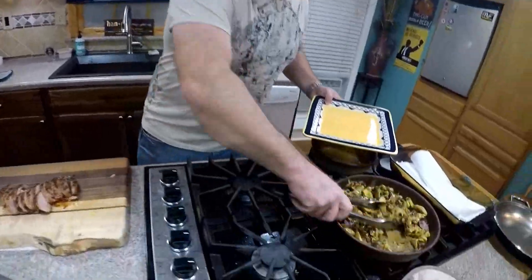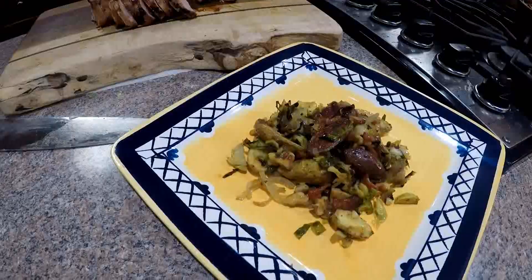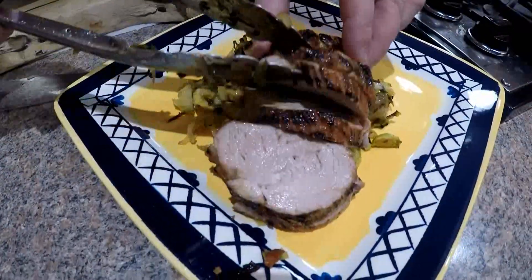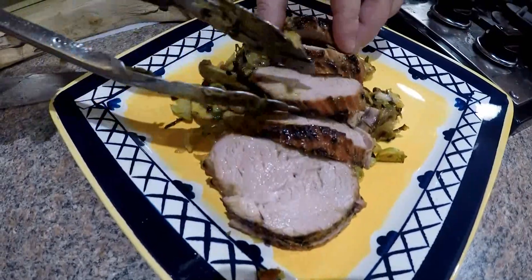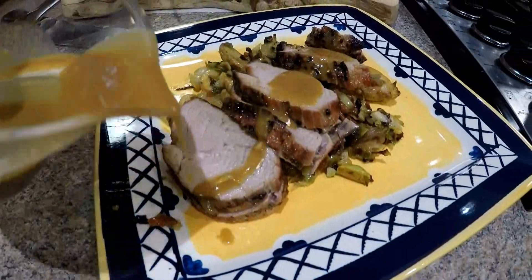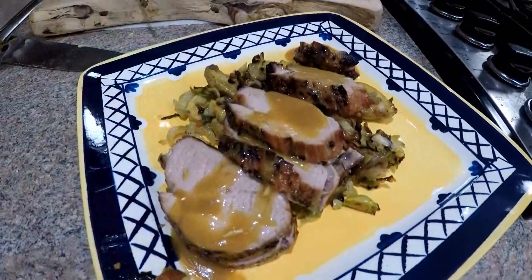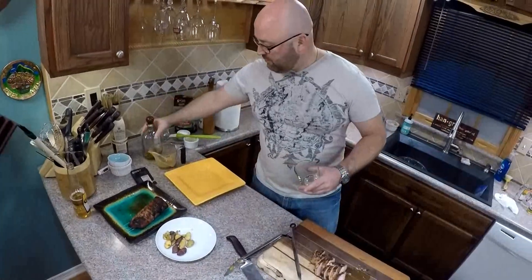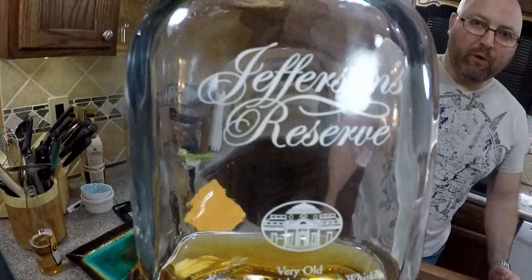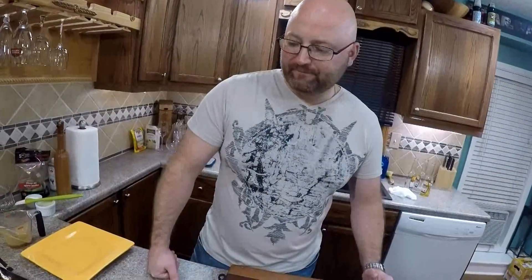We're going to put a little bit of our side — the potatoes and Brussels sprouts — right in the middle of the plate. Take about five slices of pork and place them right over the top. Then that leftover sauce we have, we'll just glaze the top of it. Let's enjoy with a nice glass of bourbon — our Jefferson's Reserve — with our bourbon maple glazed pork. Let's eat. Thank you.